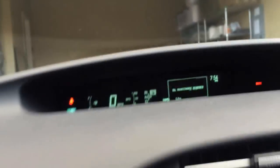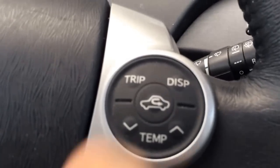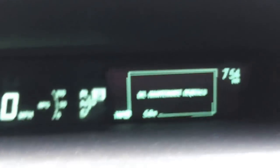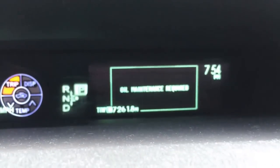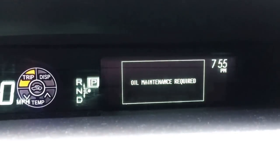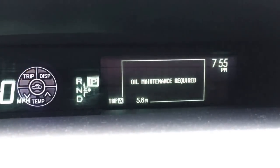What you're gonna use for this is this trip reset button. All you do is just push it and wait until you see the trip A.